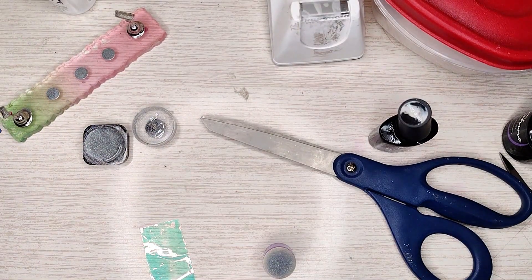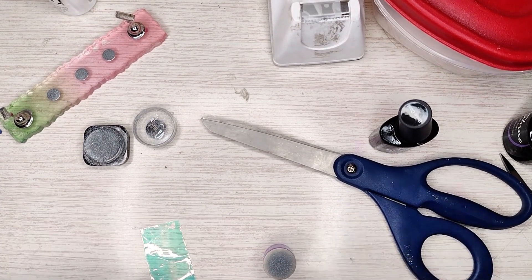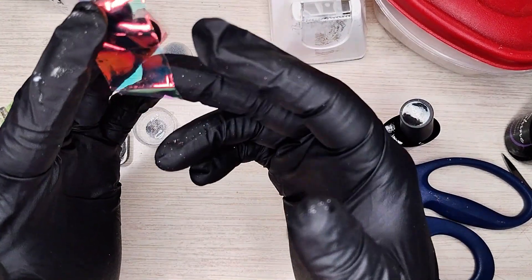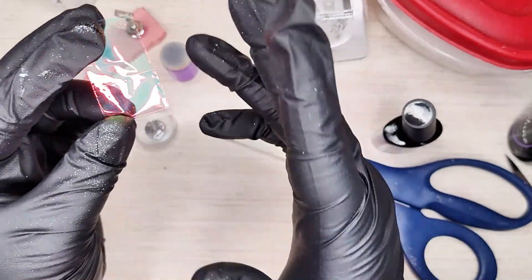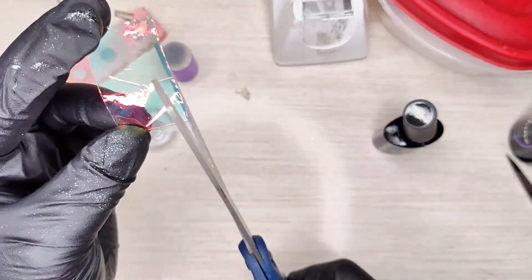While that's in the lamp, get your piece of mylar — this is technically a foil, but I find it doesn't transfer right, so I use it for mylar because that's basically what it is anyway.